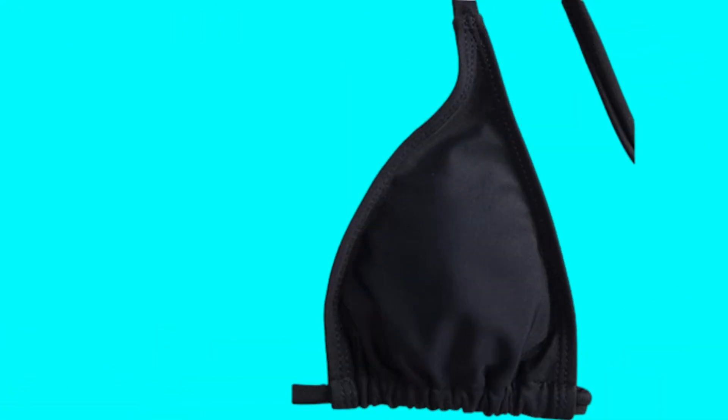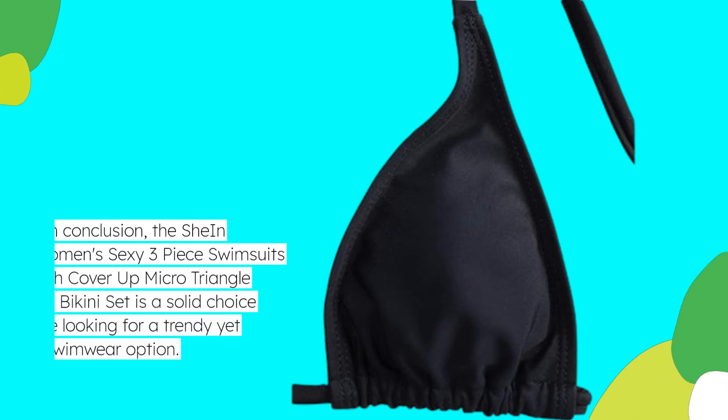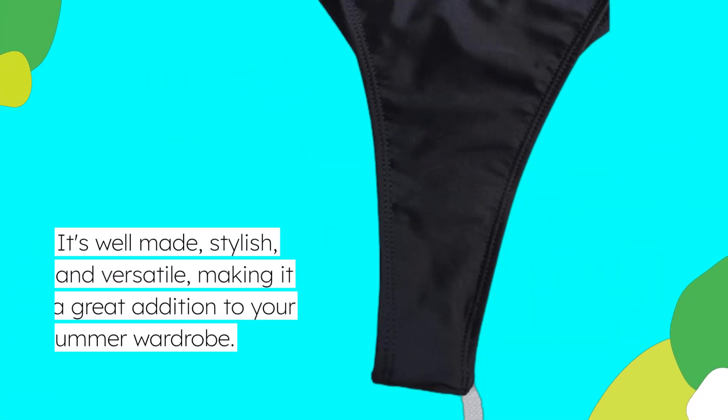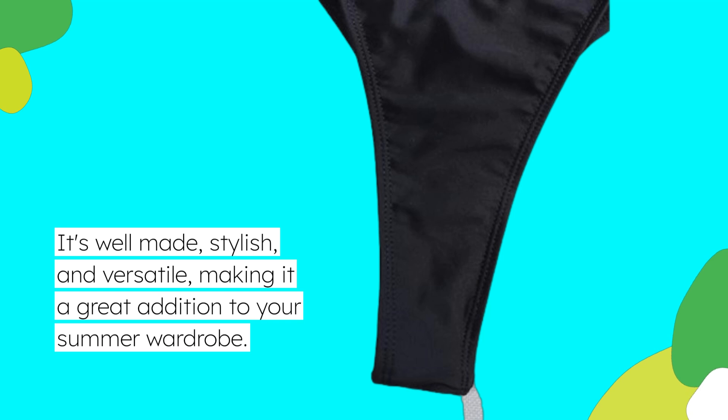In conclusion, the Shine Women's Sexy 3-Piece Swimsuits Mesh Cover-Up Micro Triangle Halter Bikini Set is a solid choice for those looking for a trendy yet functional swimwear option. It's well-made, stylish, and versatile, making it a great addition to your summer wardrobe.